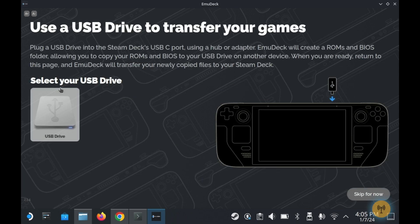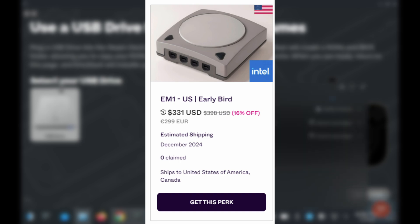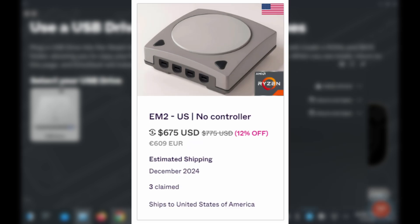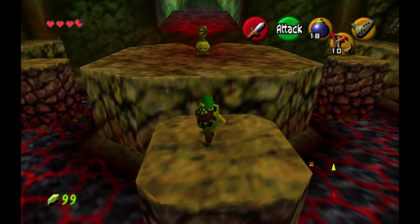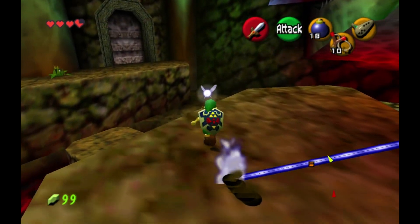But that's not to say there's no place for the EM1. The EM1 is quite a bit cheaper — in the US, the EM1 is $400, compared to the EM2's $775. This could be useful if you wanted a box to plug into your TV to play older retro titles, and that's something we'll talk about in a little bit.